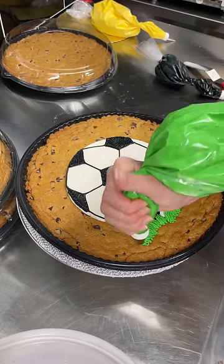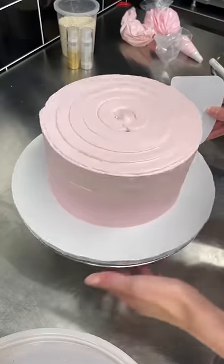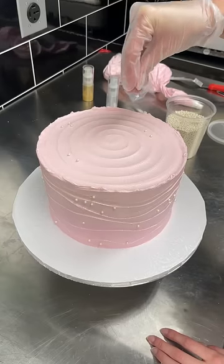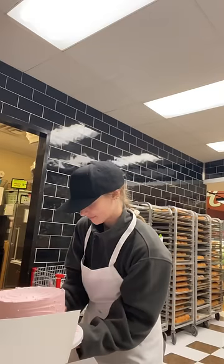Next I made three identical cookie cakes with soccer balls on them. Afterwards I base iced this eight inch three layer cake — it's supposed to be one of those viral butterfly cakes, and they're adding on the butterfly toppers.